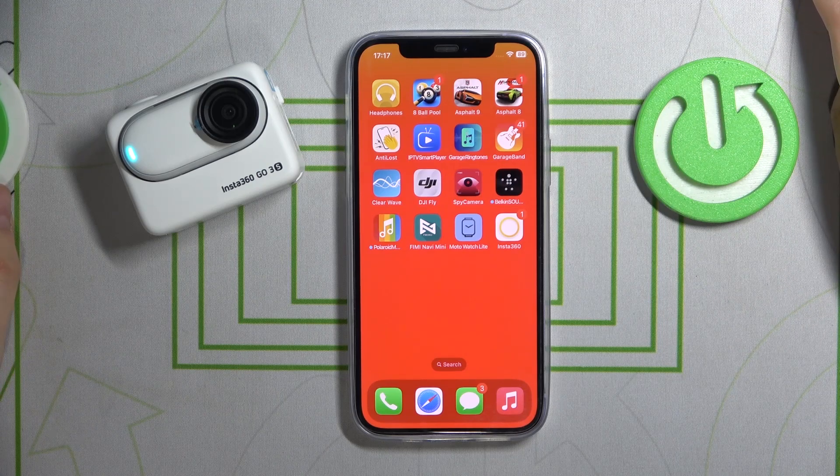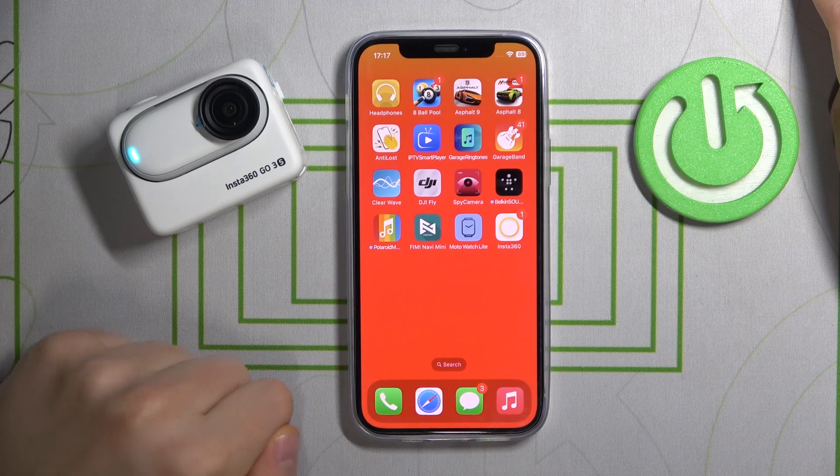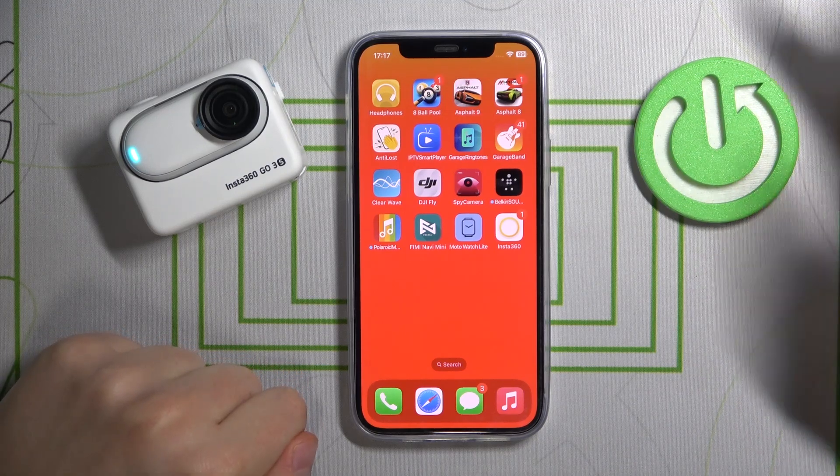Welcome! In this video I will show how you can connect the Insta360 GO 3S action camera to the Find My app on an iPhone.